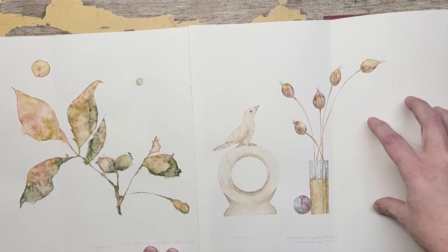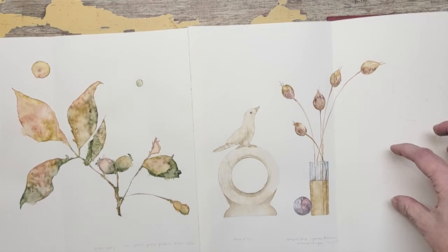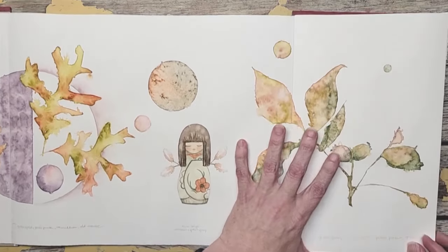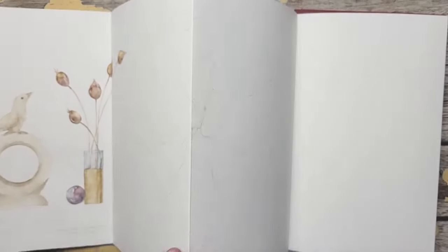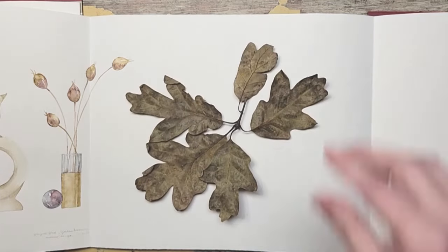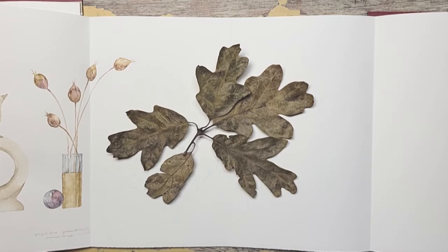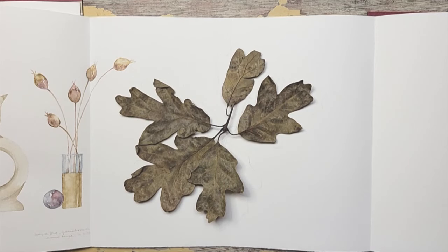I know I wanted something really big here because this section is very tall and delicate, so I needed something heavier and weightier. So the design goes: weighty, light, some weight, light — so I need something weighty again. I have an old clump of leaves and I like the heaviness in this corner, so I've drawn it like that. I just laid it down and traced it.